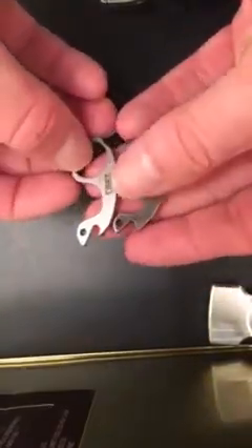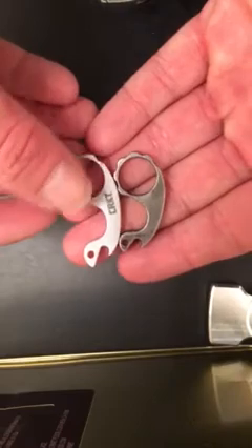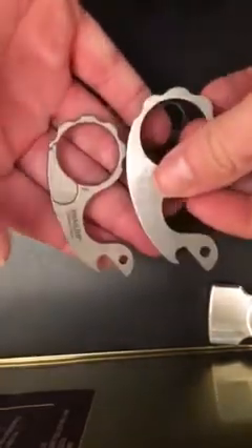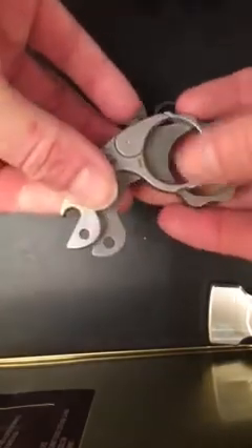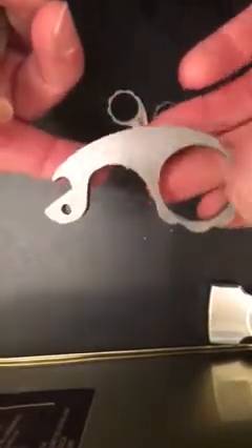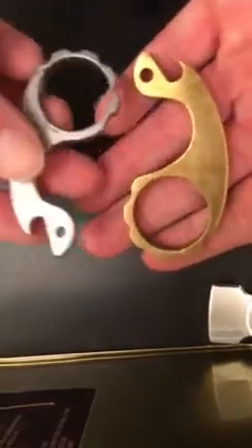I believe it was quarter inch, maybe eighth inch plate steel. You can see they're very similar — mine is a little bit smaller than the CRKT version, and I believe also smaller than the original. I also made clones of the actual Snailer, though mine came out a little bit bigger than the real thing. My version is way heavier — it's straight up legit for punching somebody. I also have a brass version of it.